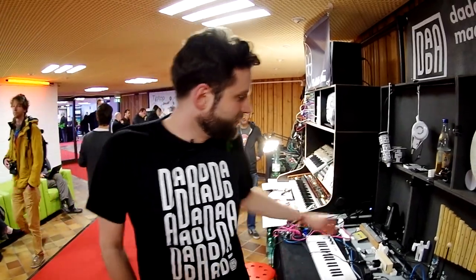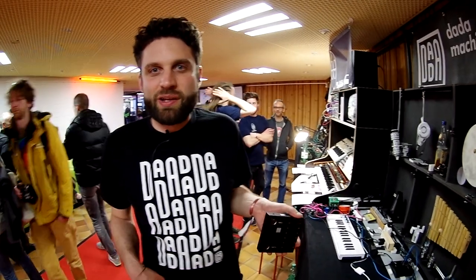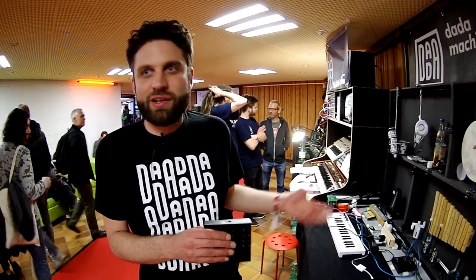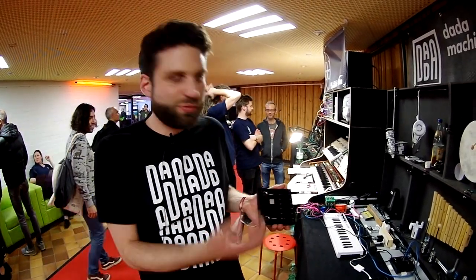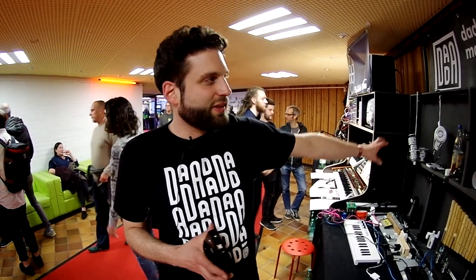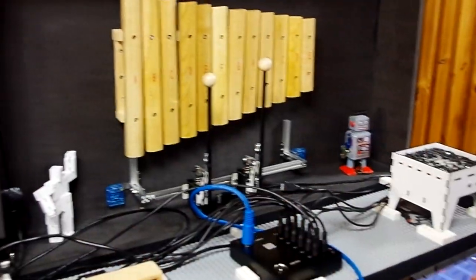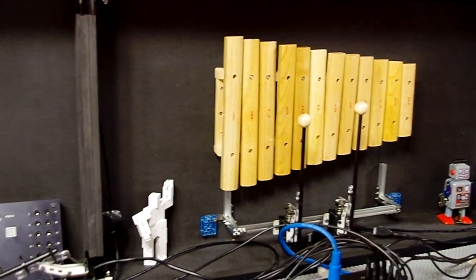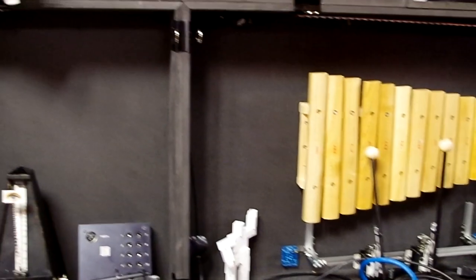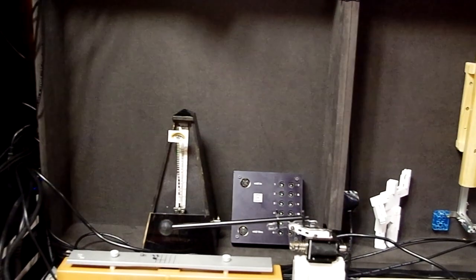This unit translates MIDI to action, basically. We can connect 12 motors to the outputs here. You can see a setup we made spontaneously here for Superboost, where we're playing from xylophone to drums, as well as different kinds of objects.